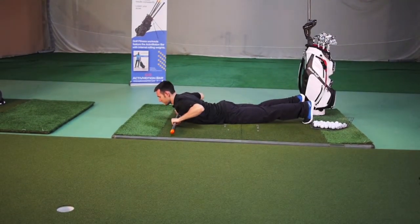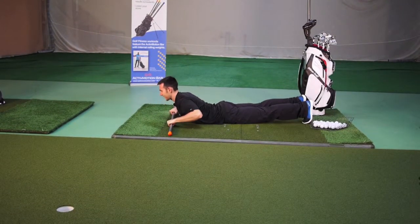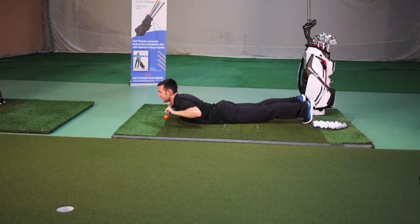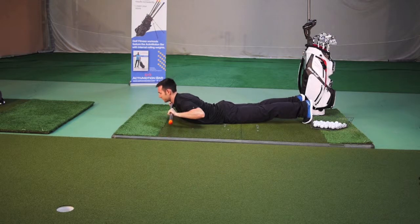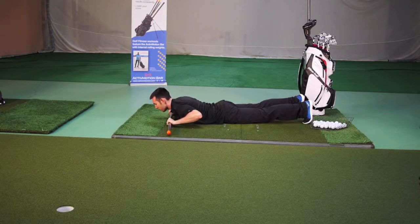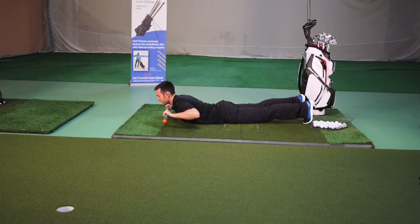From this position, we're going to lift the chest nice and high, engaging those muscles in the back. You have the option of staying in this position and simply lifting the chest and then descending, activating those muscles while also being conscious of what those weights are doing inside the bar.